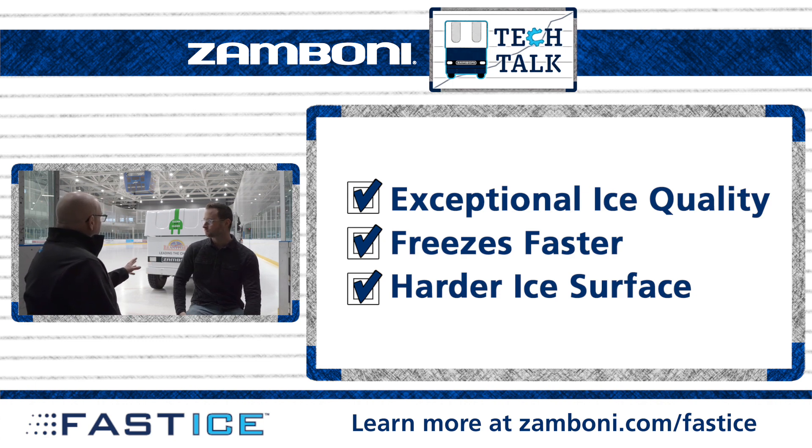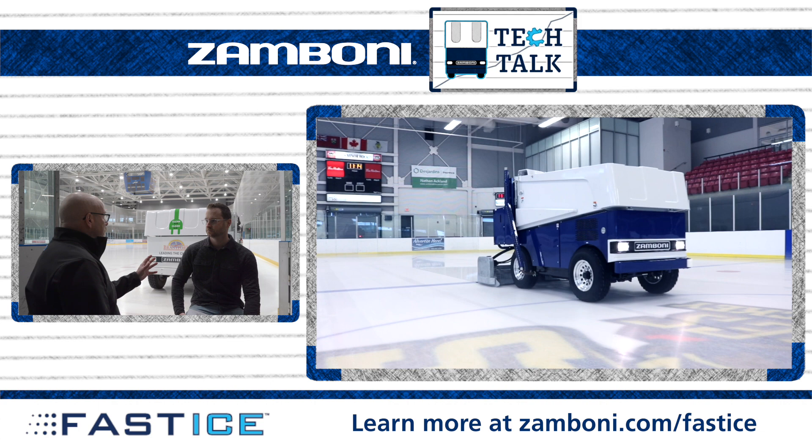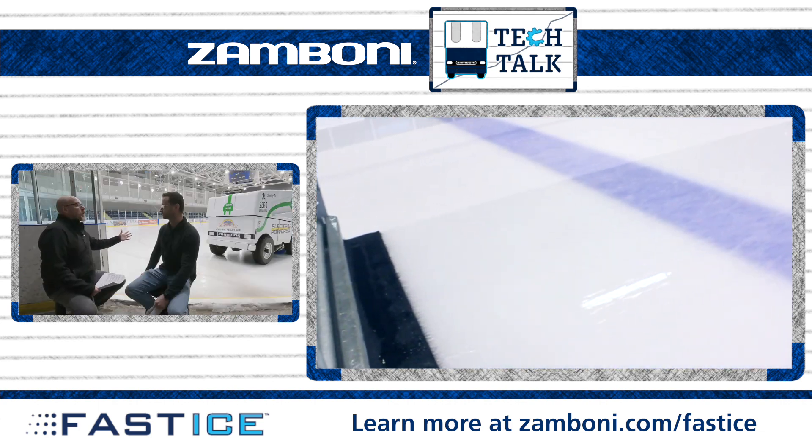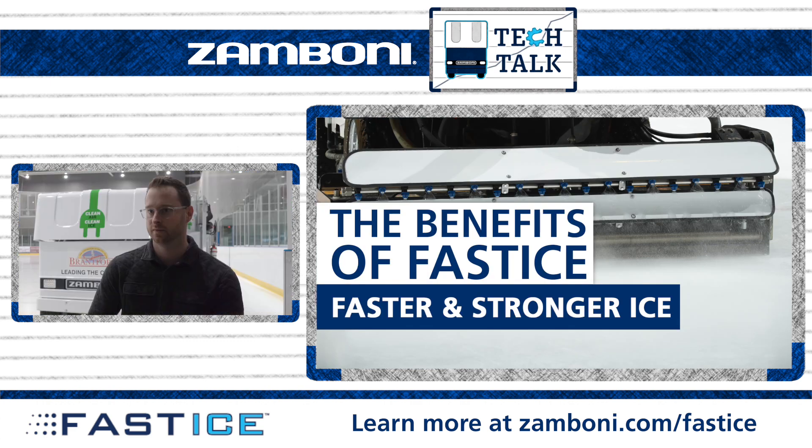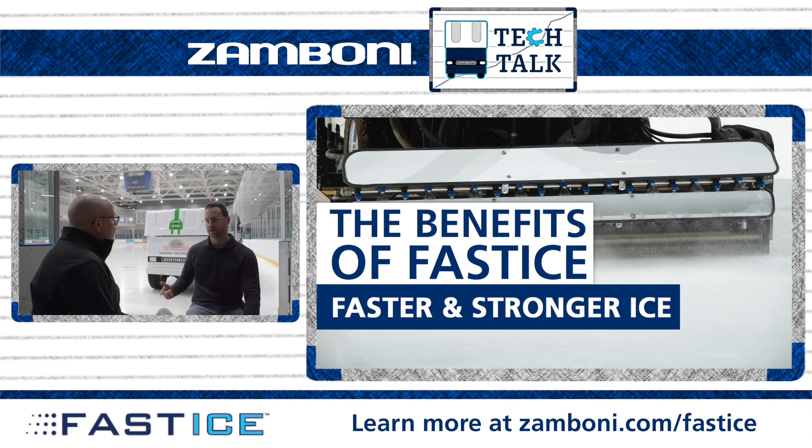Speaking of building ice — with a traditional flood water valve opened all the way compared to 150% scaling or disbursement of water on FastICE, are you building ice quicker with FastICE than with the traditional hand grain? Definitely, it's a lot quicker. The proof is in the pudding. Once you've done that first lap with FastICE, you come back around to hit the second lap and that first lap has already frozen up. So it's incredibly quick in how fast it can freeze. In a building process where you have to build up quickly, you can put down more water, it freezes faster, it makes harder ice — you can build up faster with better ice.